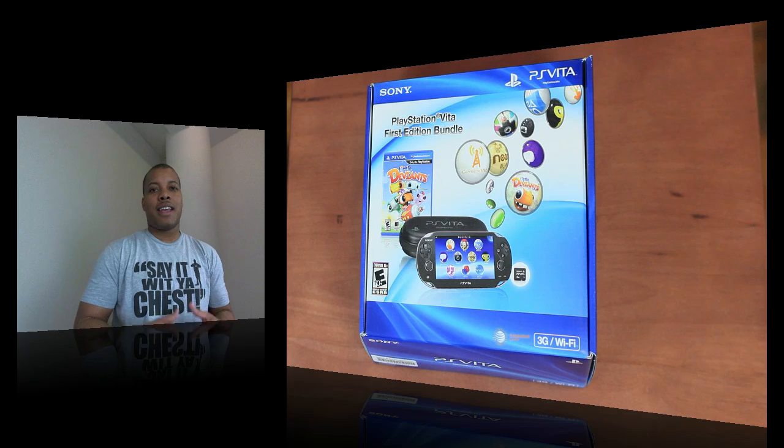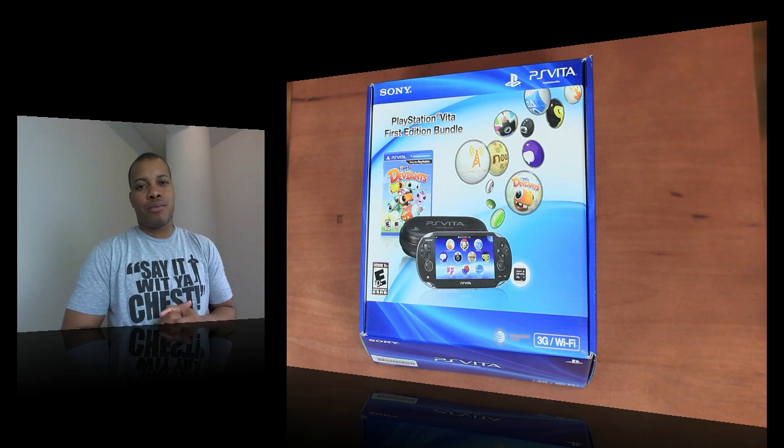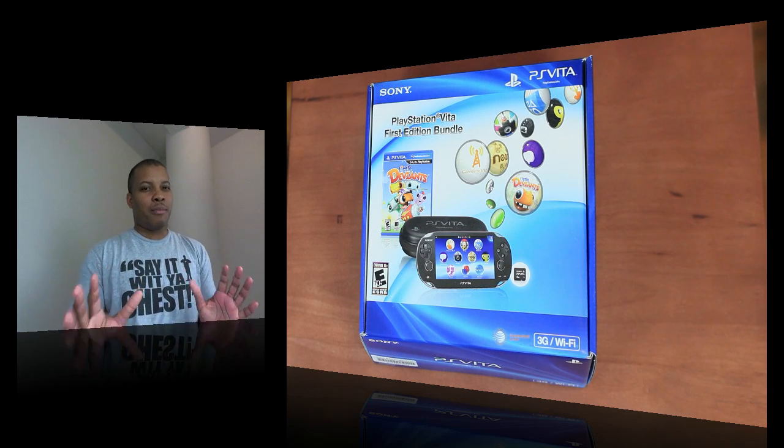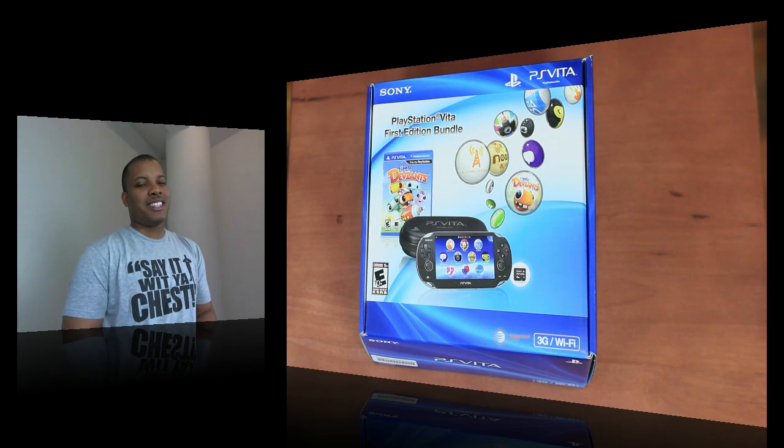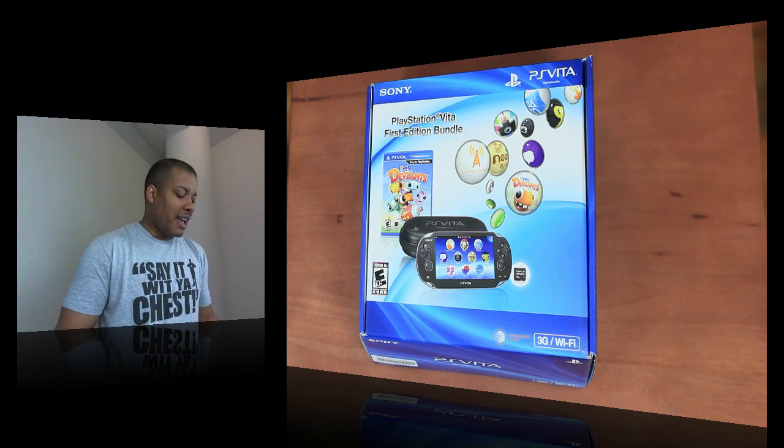Some of the specs: this PS Vita does have a quad-core ARM Cortex-A9 processor inside of it, which is going to bring in a lot of power. It also has 512 megabytes of RAM and no internal storage, which is a problem, but I'll cover that in my review.